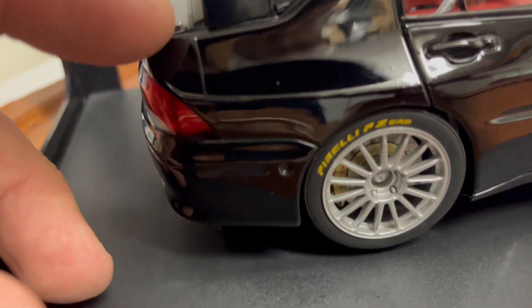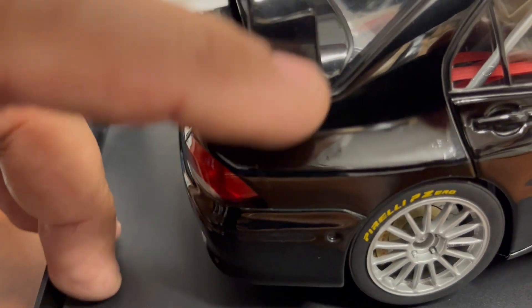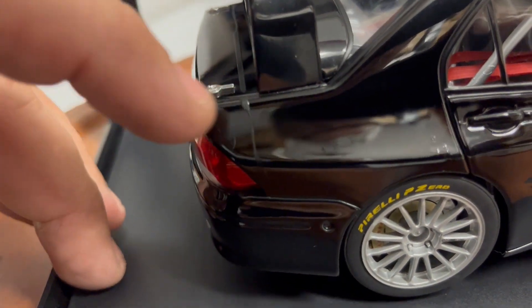The hood is also super detailed, but the car is strapped down on the bottom so I don't want to open it up. If you know Auto Art and you know this car, you know how detailed everything is, except for this defect — though it might be buffed out if you want to try.